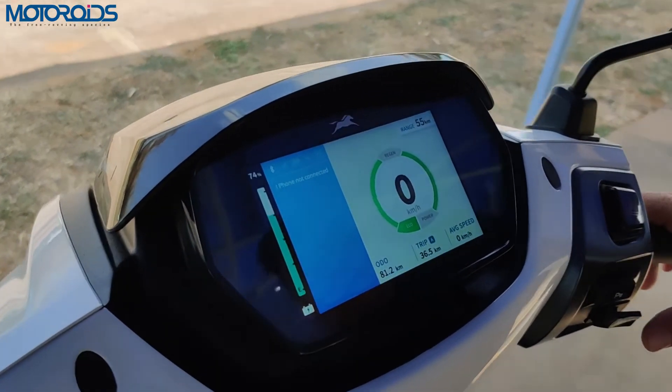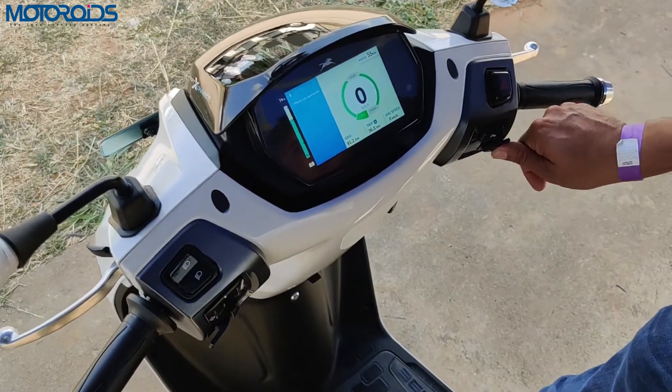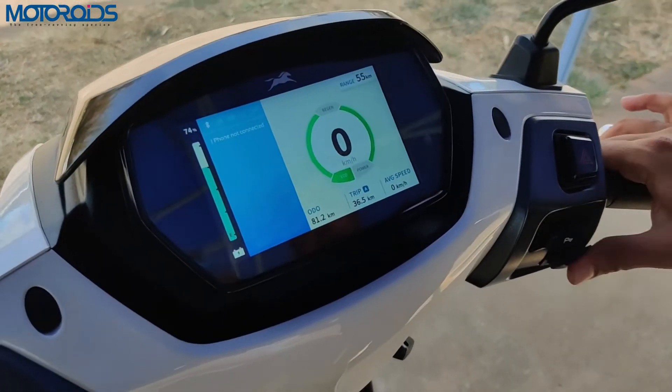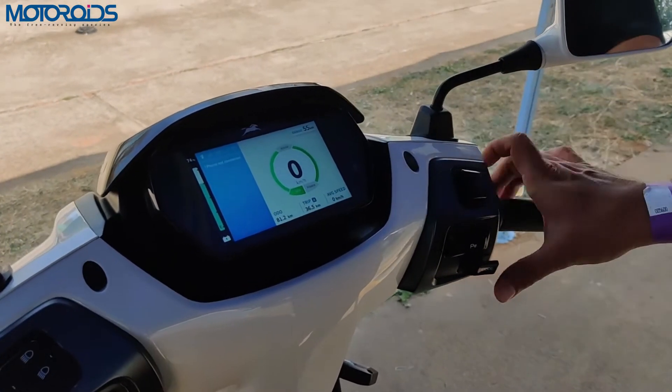You can change the mode just by pressing the mode button, and you can toggle between eco and power mode. In eco mode your range and top speed are reduced, but in power mode you have less range and more top speed and better acceleration.